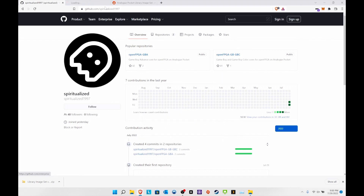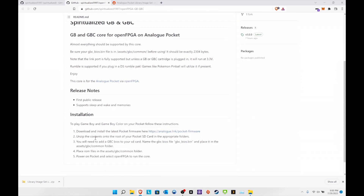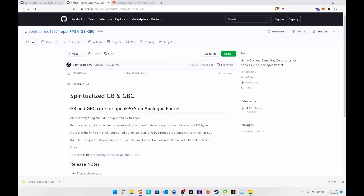Go to the link I'll provide — this is all on his GitHub page. It's fairly simple: download the latest release (you need the latest Analog firmware), unzip the content, and drag and drop it to the SD card. You'll have to find the GBC and GBA BIOS on your own. Also note that the link port is fully supported, but unless a GB or GBC cartridge is plugged in it will run at 3.3 volts — so it looks like the link port works and I'll test that.